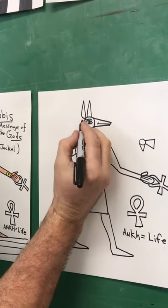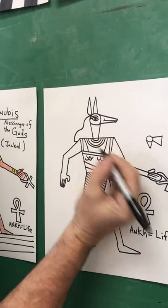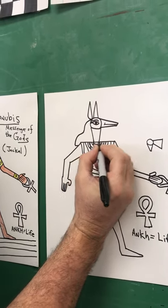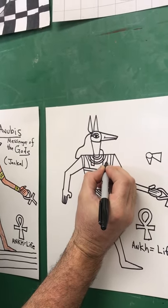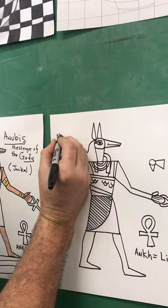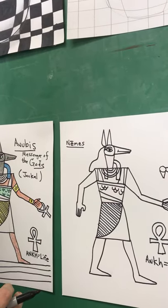For about 3,000 years they made art this way. Then he has a headdress — I believe it's called the nemes. A piece of it hangs down the front — that should overlap; if I was doing this in pencil I would erase it. And then a piece of it hangs around the front. That classic headdress that you see Egyptians wearing.